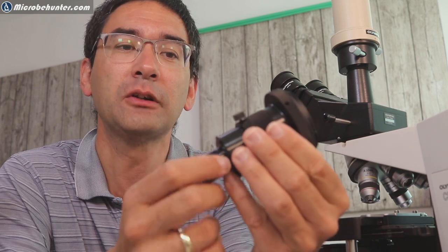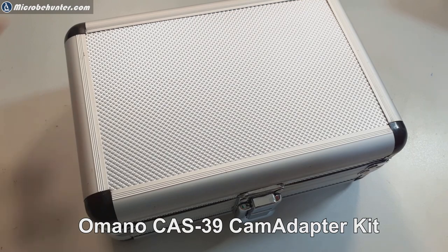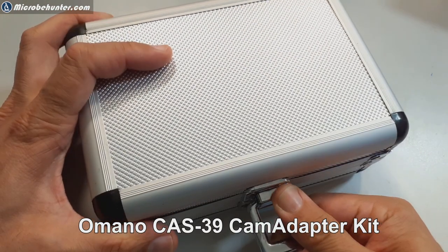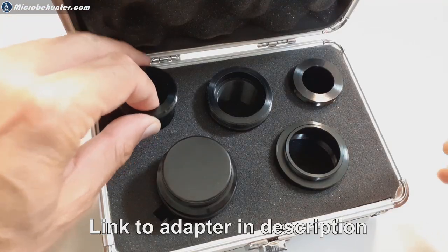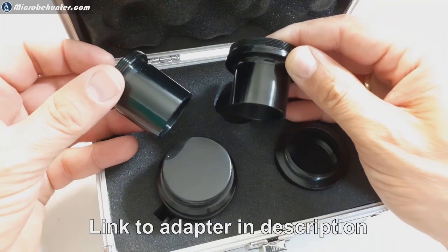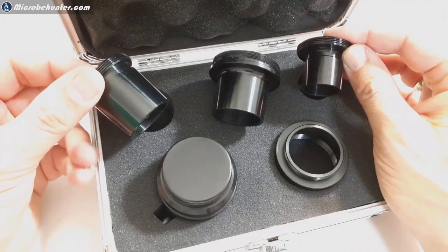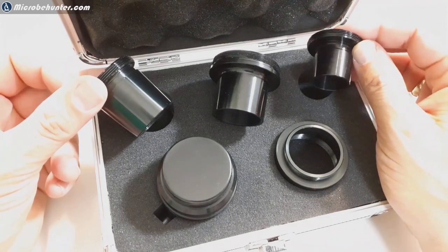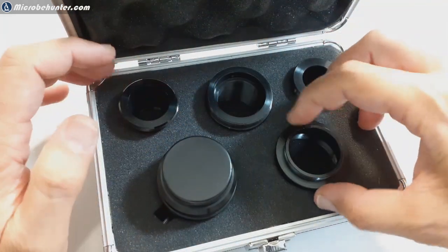What I'm going to do today is have a closer look at this adapter, starting right now by unpacking it. The DSLR adapter came in a nice little aluminum box with several parts. When I opened it, I have to admit I did not know how to put it together at first, but I quickly realized that these are different diameter tubes for the different microscope eyepieces.